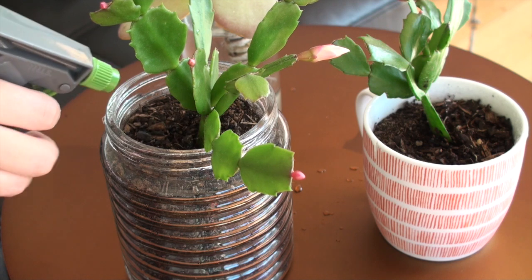I find the easiest way to water these guys is actually with a spray bottle. I just spray the soil — it should feel damp. Once it dries out, that's when you spray them again.